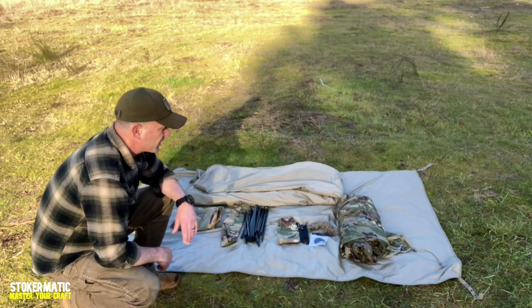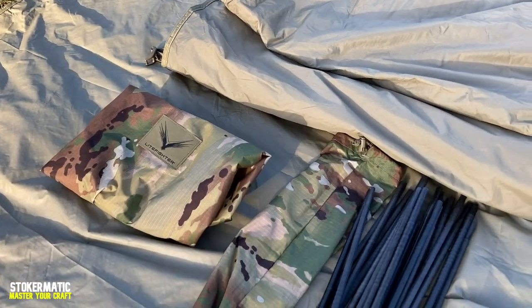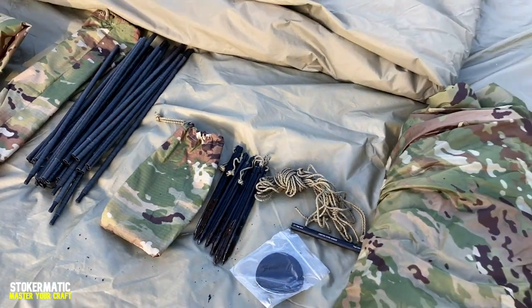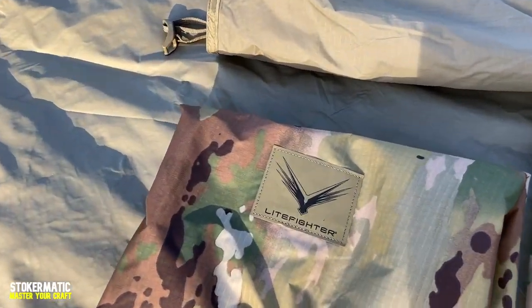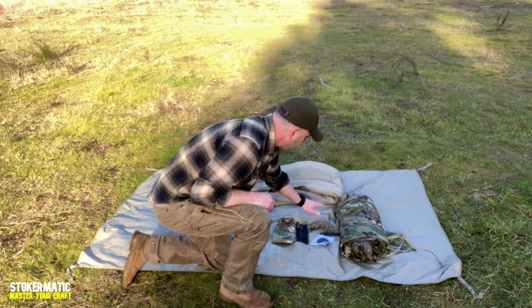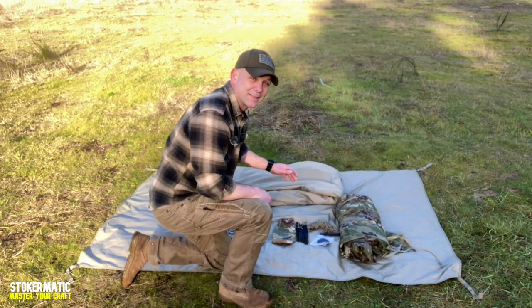So doing some PCCs on this thing before we actually get started — a little equipment layout of everything you get inside the bag. We have the bag itself, a ground cloth, our pole system with a bag it goes in, a bag for our tent pegs which are six of them, plus a repair kit and guidelines, a rain fly, and the tent itself.